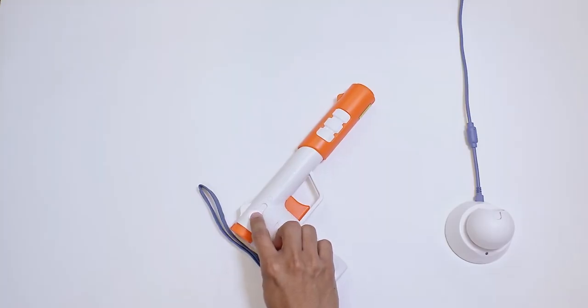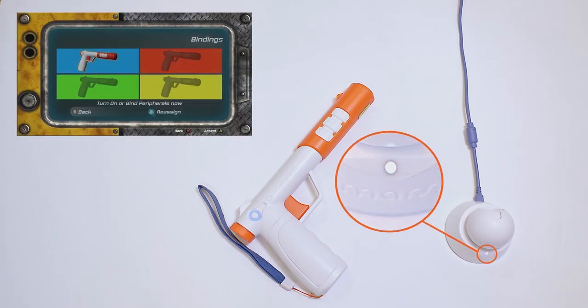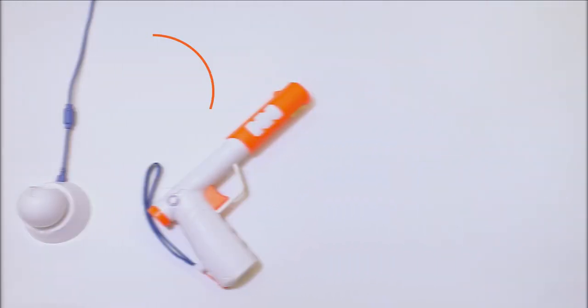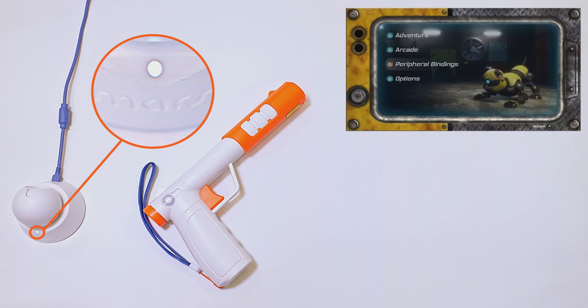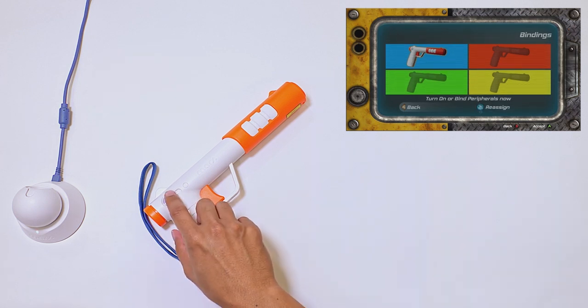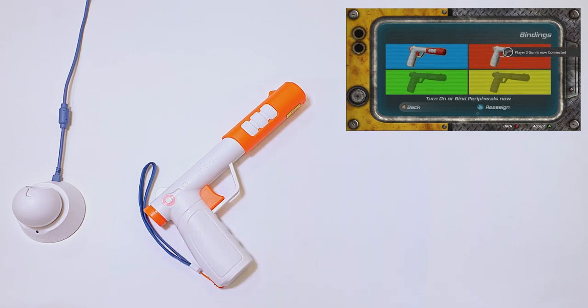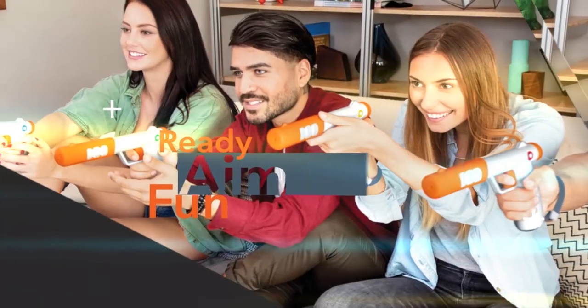Your lycon will automatically pair with your IR station while in syncing mode, illustrated by the blinking light on the IR station. To place the IR station into syncing mode, go to the game's main menu. If the light on the IR station is not blinking, the lycon will not pair — ensure you return to the main menu to add additional lycons. The Mars system supports up to four lycons.